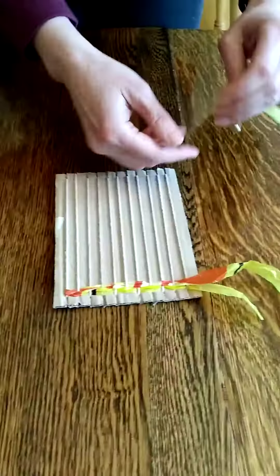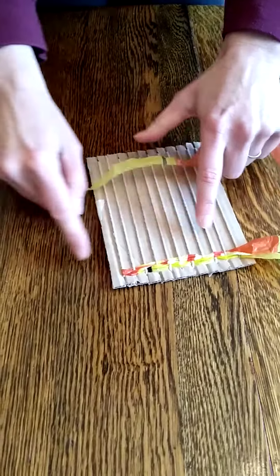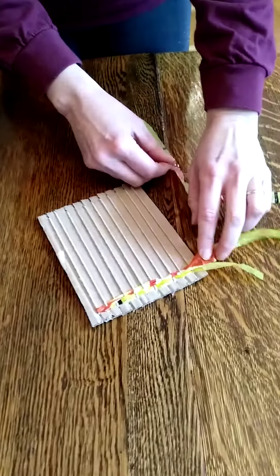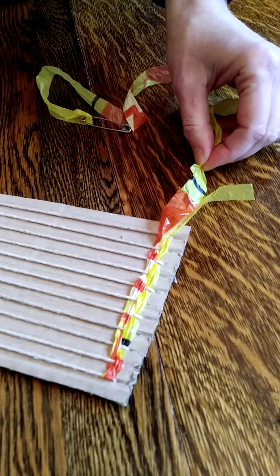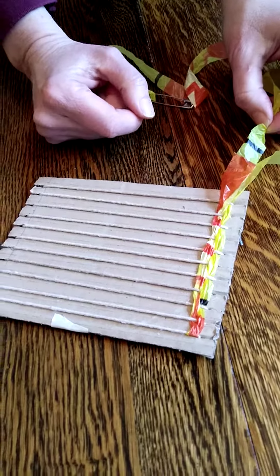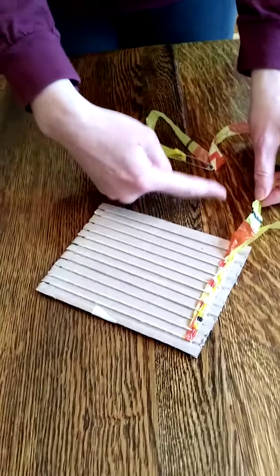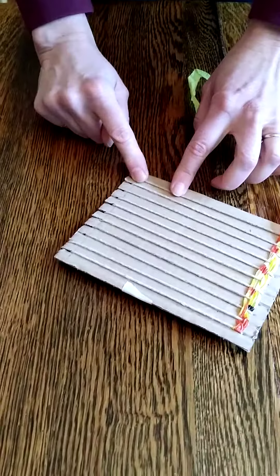Keep going back and forth until you don't have very much left, then leave that hanging out the side. When you start with your next piece it's important that you start on the same side — if I ended with a tail hanging here, I would start my next piece on that same side, not the other, because when we finish we're going to tie the ends together so they have to be side by side. Keep doing that using all the materials you have until you get to the very top, and I'll show you how to end it off in the final video.